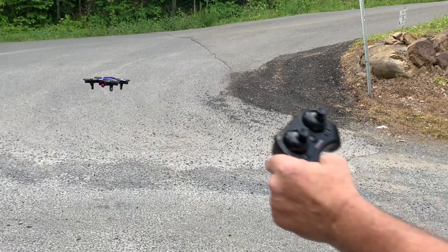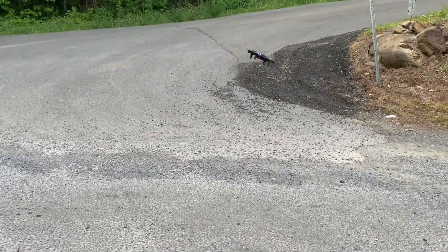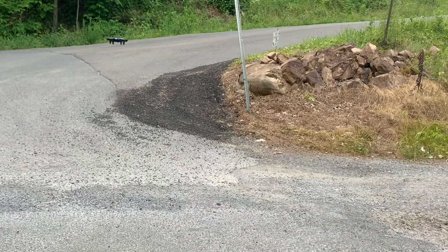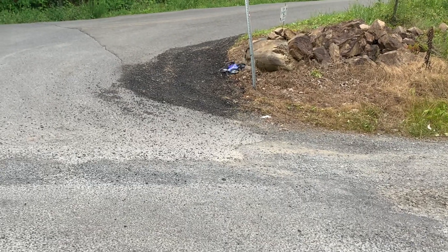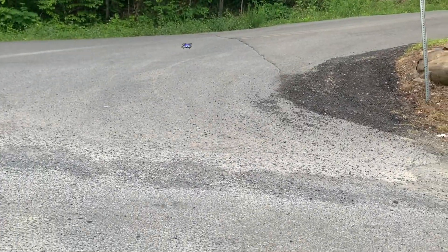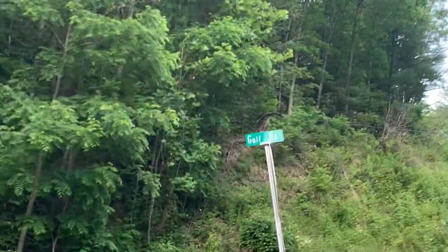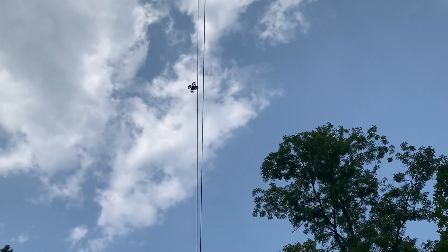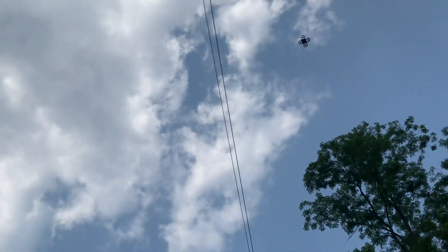It's pretty steady for a tiny drone. Back in the day when drones first came out, you couldn't do this — you couldn't just let go of the controller and have it stay put, it would be all over the place. The technology these days is incredible. Flight time is about five to six minutes, and charge time is maybe 20 minutes — it doesn't take long. It comes with a little charger I'll show you in a second. It'll go up high — see it up there!